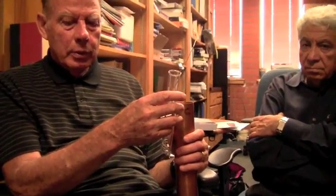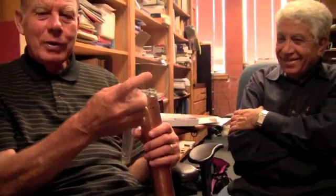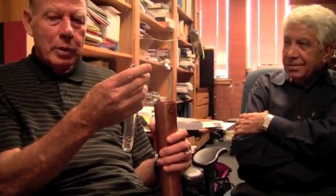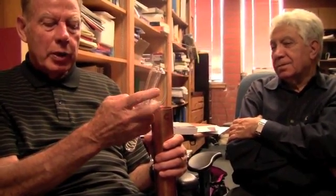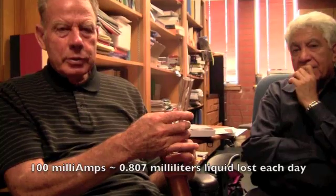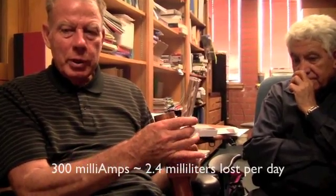This looks like a very simple setup — what's so difficult about it? Getting it to work. It's not hard to get it set up; it's just understanding all the variables that are going on and how to control them — understanding what causes changes. Like the liquid level still causes a change, so you need to know what that change is so you can account for it. If you don't add makeup water every day, you've got to account for the fact the level is changing. If you use 100 milliamps of current, the level changes by 0.807 milliliters per day — less than one milliliter per day. If you go to 300 milliamps, then it's about 2.4 milliliters change per day.